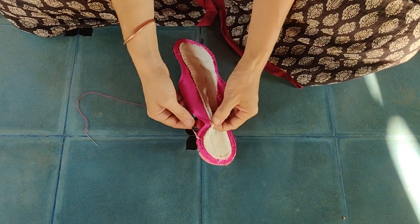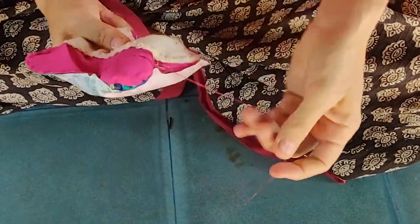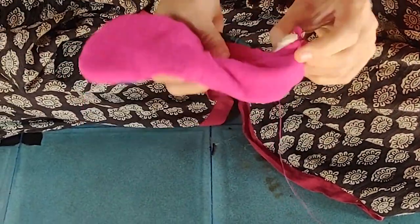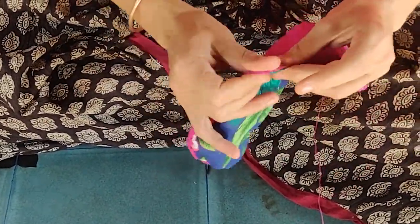Now we will turn the pad inside out. Push it through the opening and softly pull it out bit by bit without putting a strain on your thread. With your fingers you push and rub the fabric to the stitch.